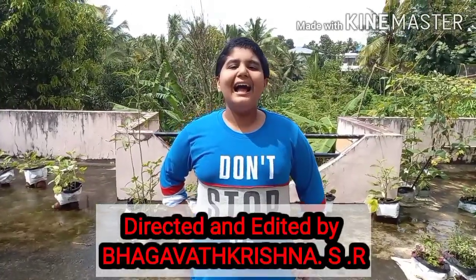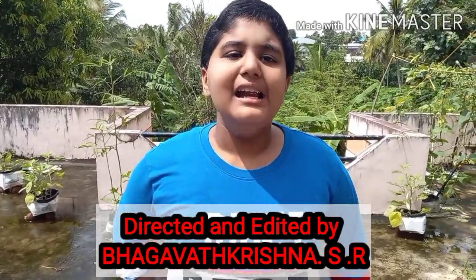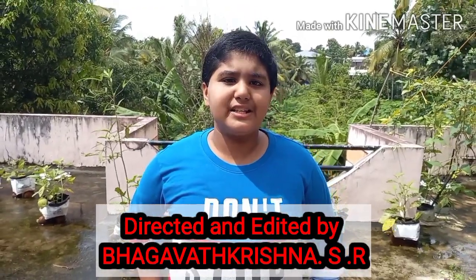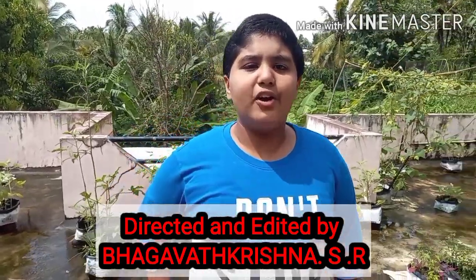Hello friends, I am Bakur Krishna SR from PBP Cafe. All of you welcome to our channel. Let me explain a working model for science exhibition on the topic: 3 lights powered by wind energy. Please watch the video till the end.